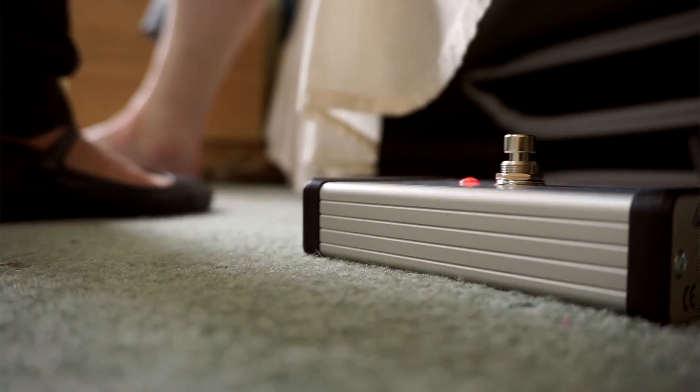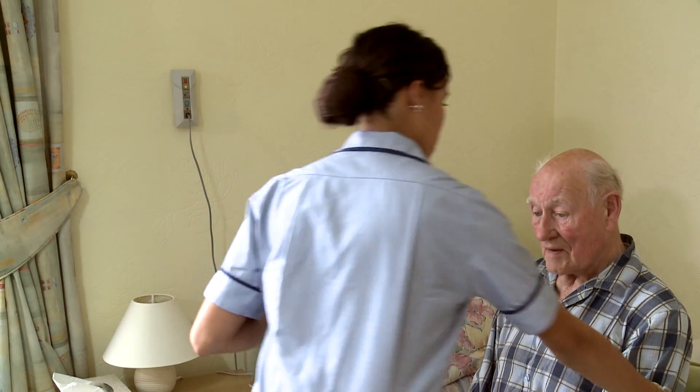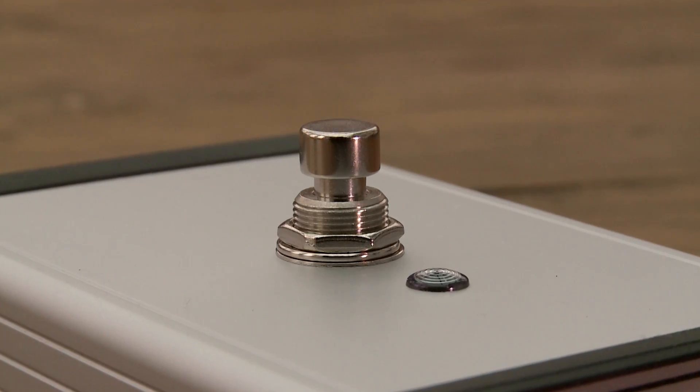It's got an amazing little foot switch that takes 20 stone of pressure, and what that stops is any cross-contamination. With the pressure mat, staff going in, repositioning it, pulling it out from under the bed — you don't have that with the LiveLink movement sensor.